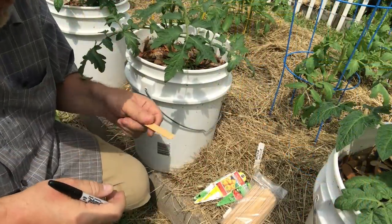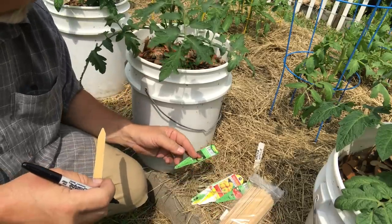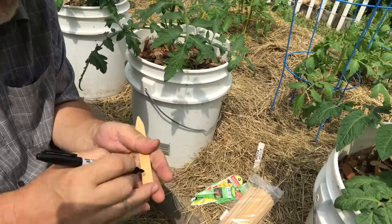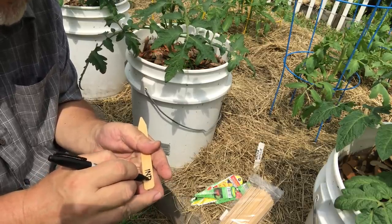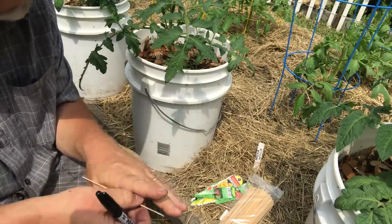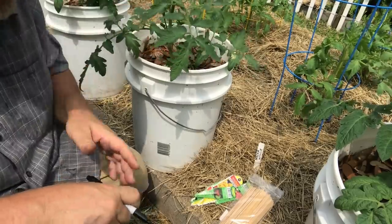I always like to put on the back of my little plant label whether it's a determinate or an indeterminate plant, because that helps me in my pruning. I can just look on there and I don't have to worry about having to go look it up in my database — just write indeterminate or an abbreviation, whatever. So now I can come out and I have the information available at hand.